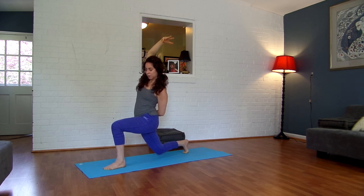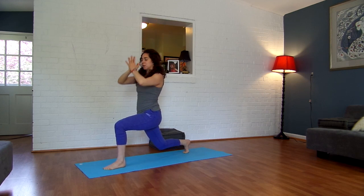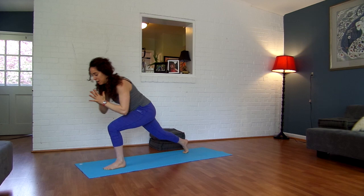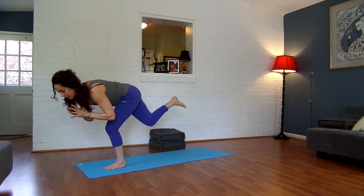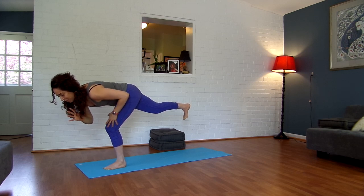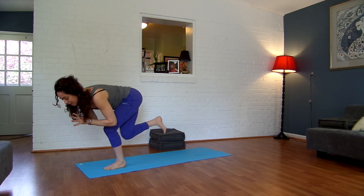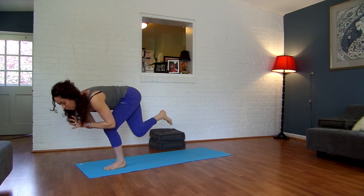Keep your left knee bent right over your left ankle. Inhale, breathe your arms back up. Exhale, hands into prayer position. Keep your left knee bent. We're going to tap our right knee into our left calf. Inhale, extend back — keep your left knee bent. Exhale, tap in. Inhale, extend. Exhale, tap in and hold.